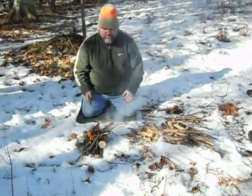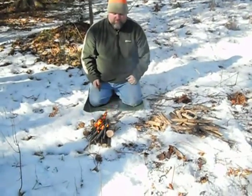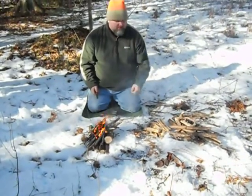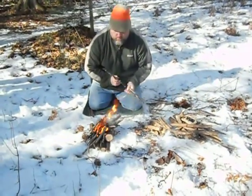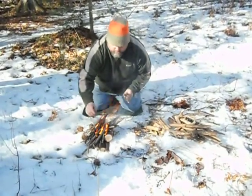Just build this up big enough. I don't like to leave it until I can walk away from it for at least 10 to 15 minutes to collect more firewood. You can walk away and collect some more.